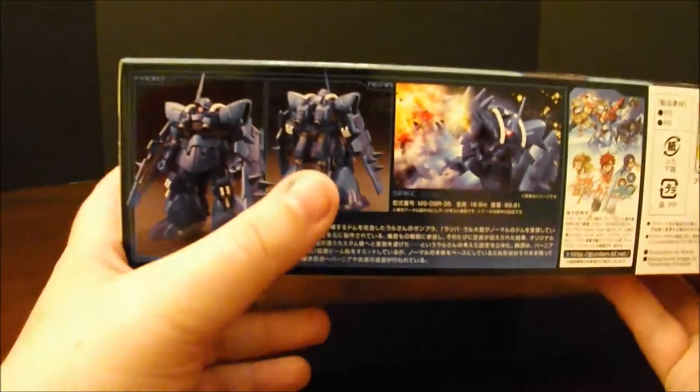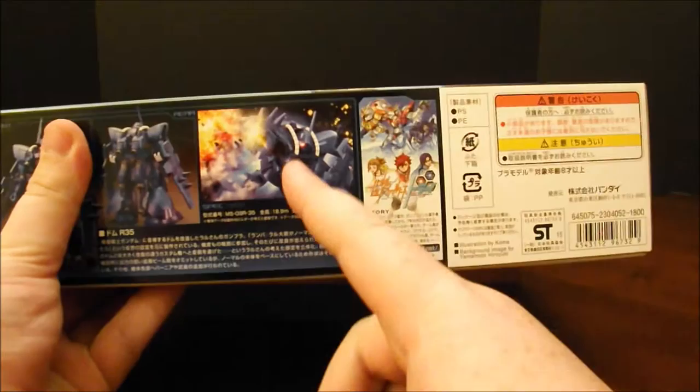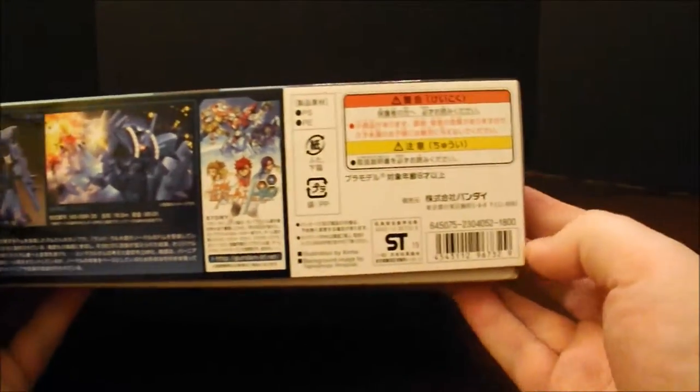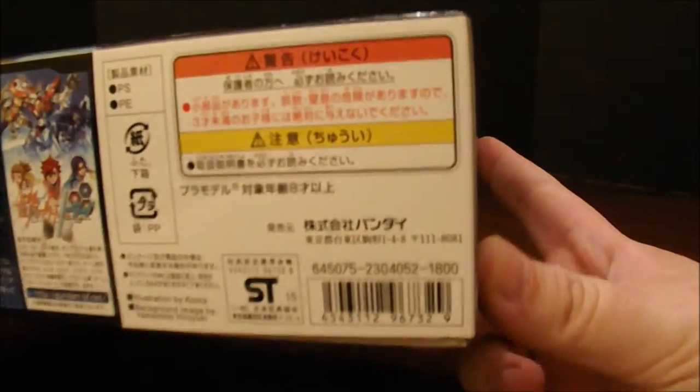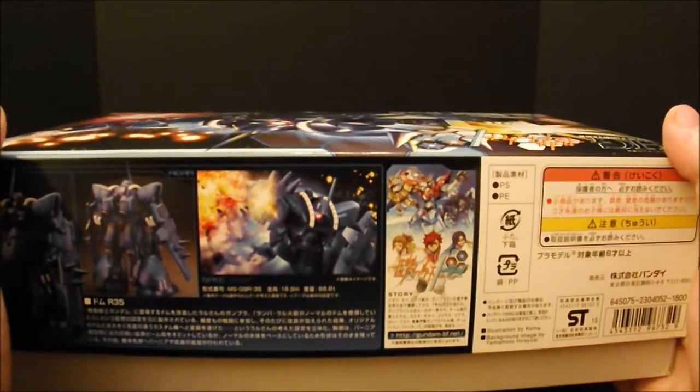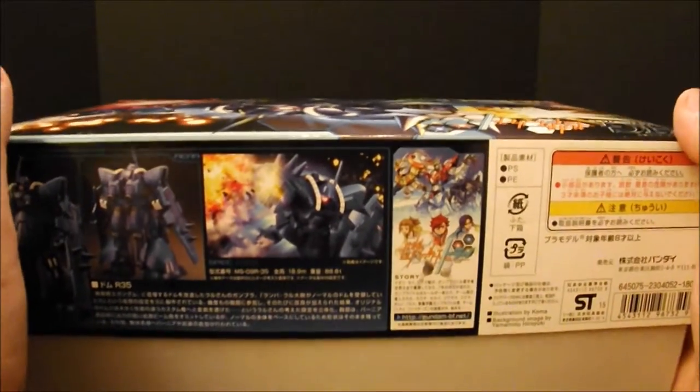Here we have the Dom R-35 with its shield guns. We've got an open palm showing off, claws on the knees and elbows, and lots of thrusters — because when this thing showed up, it knew how to move and was able to go toe-to-toe with the Amazing Red Warrior. Here's another action pose, and here we have the R-35 and the Amazing Red Warrior together. There's a front shot, a back shot, a CG shot, and a little bit of info on Build Fighters Try. This kit retails for 1,800 yen. Allons-y — let's get into the box.